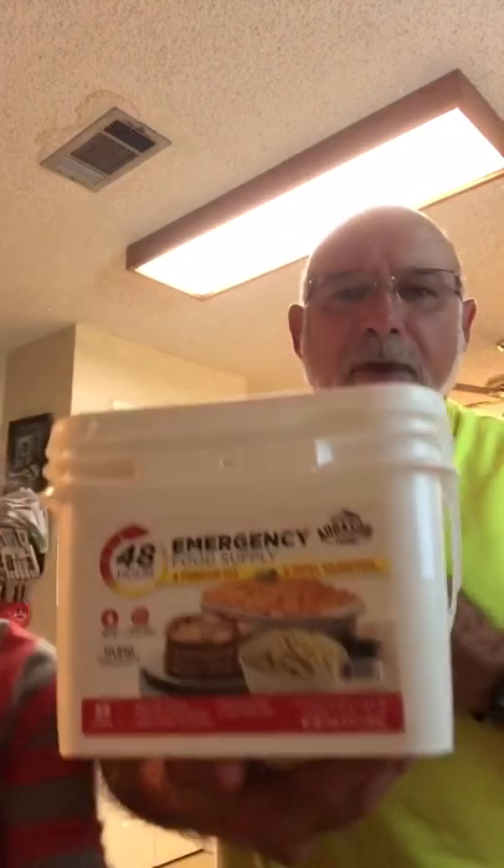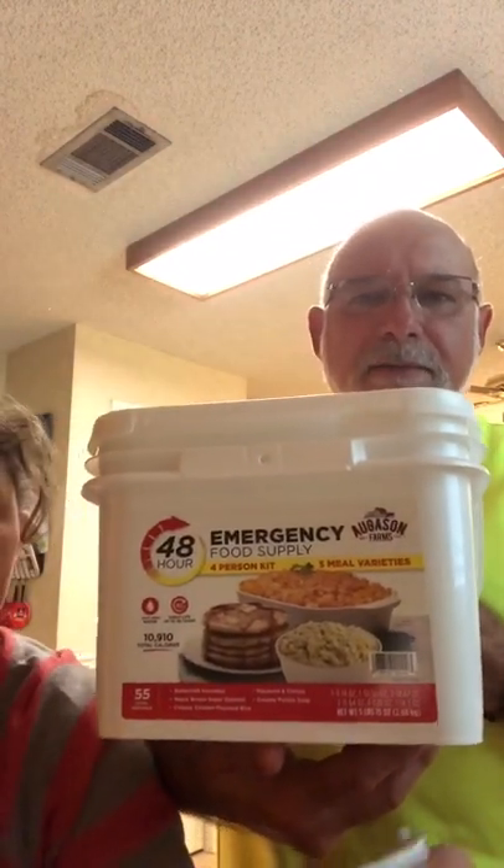Hey, good morning y'all. Ivy Jr. and Austin here. We've been watching some videos lately of different types of emergency food, survival food and stuff. We had recently bought some emergency food kits from Walmart and from My Patriot Supply. We've got our Walmart kit here this morning, and Austin wanted to try some pancakes from this kit. So we're going to cook it up this morning and see how it tastes. Come join us.